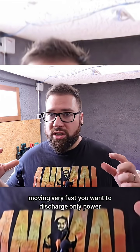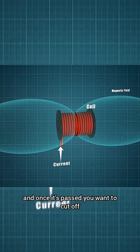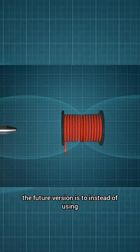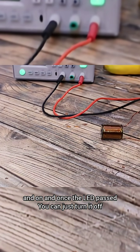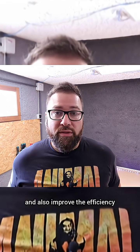Moving very fast, you want to discharge power only when the bullet is passing inside the coil, and once it's passed you want to cut off that power. One of the improvements for the future version is to use IGBTs instead of SCRs, because with IGBTs you can turn it on and off, and once the bullet has passed you can just turn it off to save power and improve efficiency.